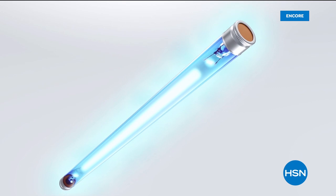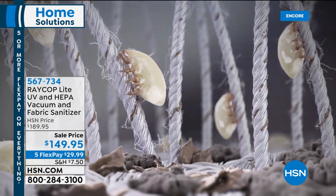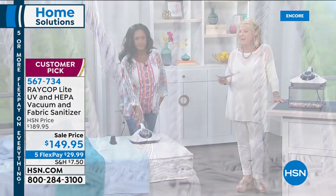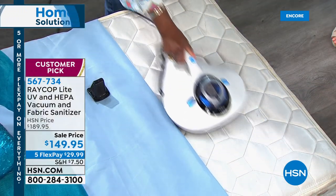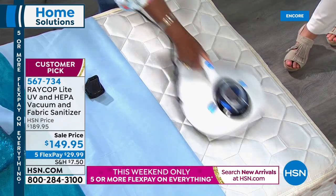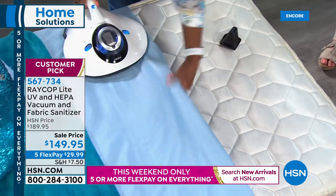All right, we're going to talk about your bed. Do you know there are so many creepy crawlies in your mattress? It's gross. We've got one of the very best ways — a customer pick — to help get rid of them. This is our Raycop: the UV light HEPA vacuum and fabric sanitizer. Alexandra is joining me. I have this as a host pick, and when we featured it everyone went crazy for it. Tonight we're $40 off, and you've made it one of your favorites — it's a customer pick.